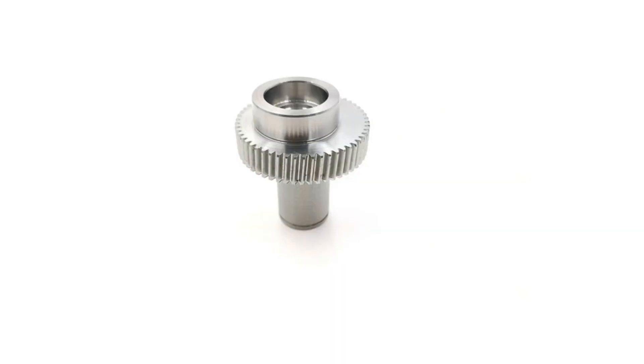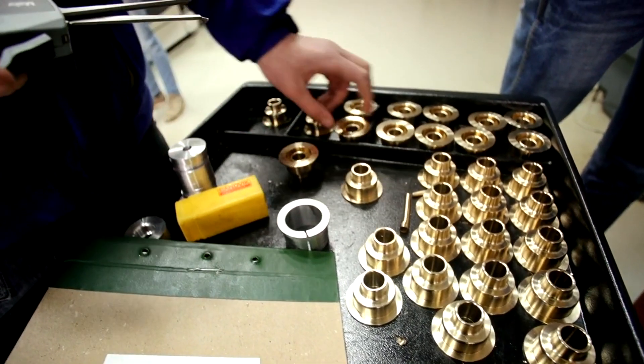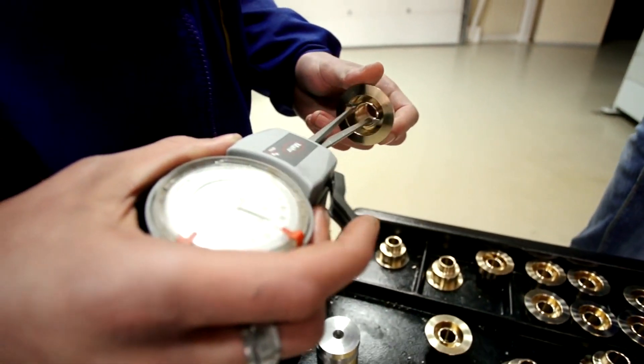Using OEM parts not only ensures longevity but also safeguards your machine's efficiency and value. Purchase with confidence from authorized dealers like First Print Parts, your trusted source for Heidelberg components.